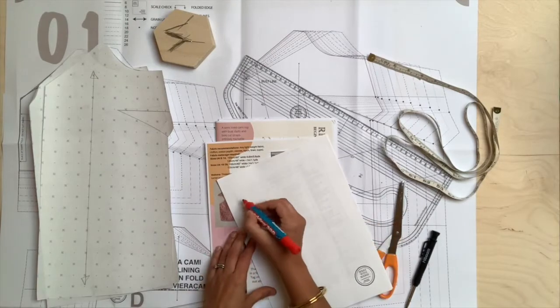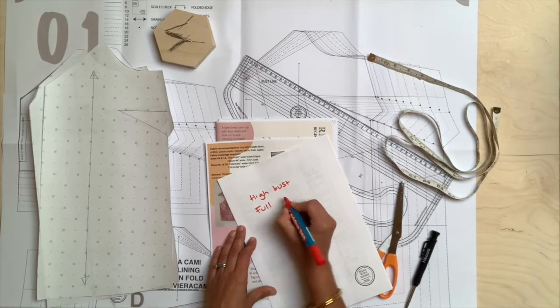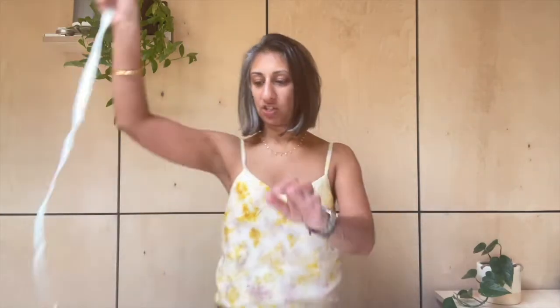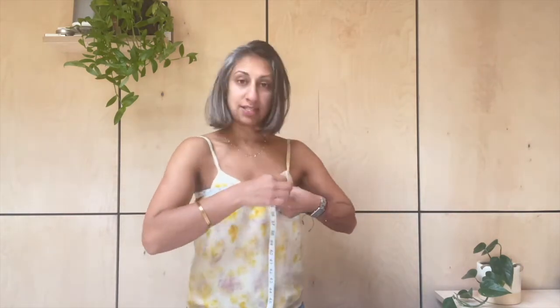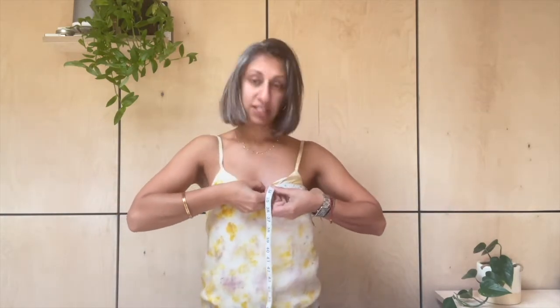You will need your high bust measurement and your full bust measurement. Grab a tape measure and slip this right around your body under the armpits — you want to get it right under your armpits. You don't want to pull it tight; you just want it to be against your skin. Make sure that you're wearing the underwear that you plan to wear with the garment, so you can get as close a measurement as you will have when wearing it. Take that measurement and write it down — that's going to be your high bust measurement.